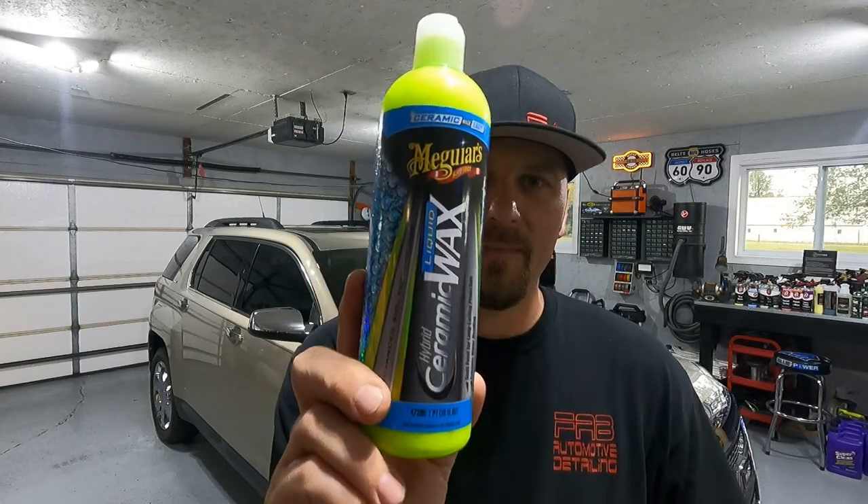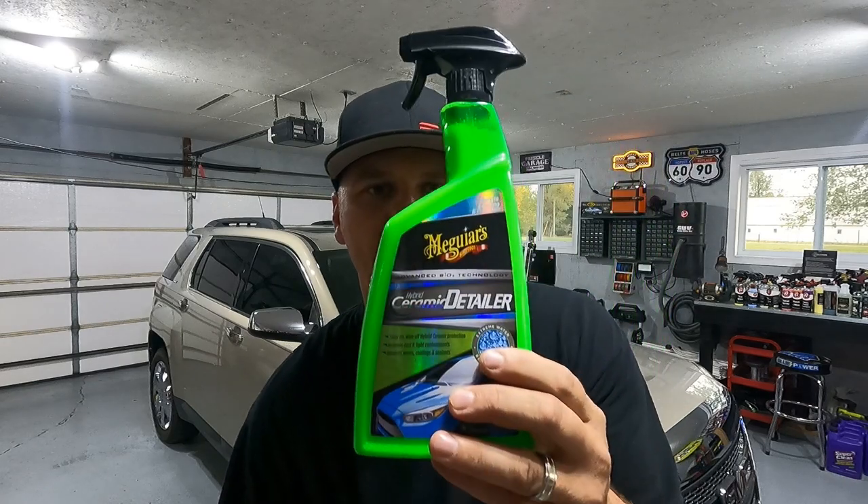Welcome back to Fabulous Mode Detailing. In this video, we're going to take a look at Meguiar's Hybrid Ceramic Liquid Wax and the Hybrid Ceramic Detailer.